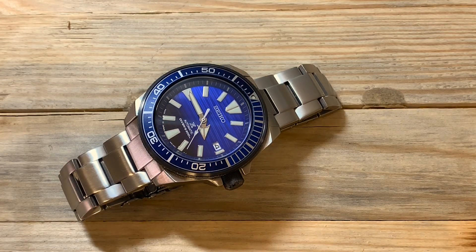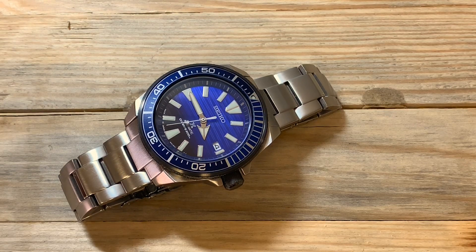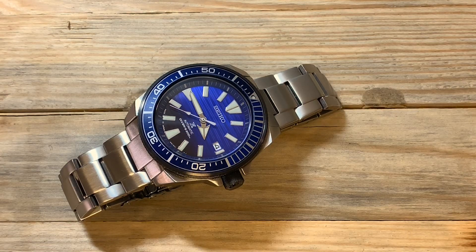Today I'm going to talk about the Seiko Samurai Save the Ocean Edition, reference SRPC93. This is a special release from Seiko with part of the proceeds going to support the Fabian Cousteau Ocean Learning Center, a nonprofit that brings awareness and does different things to help preserve the world's oceans. Hats off to Seiko for supporting that — it's very important.